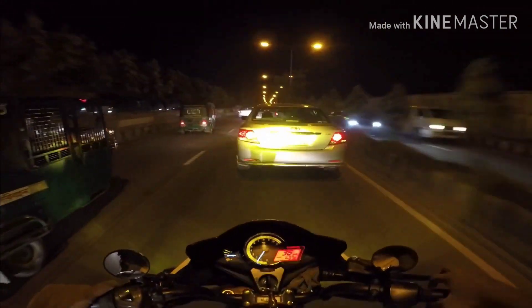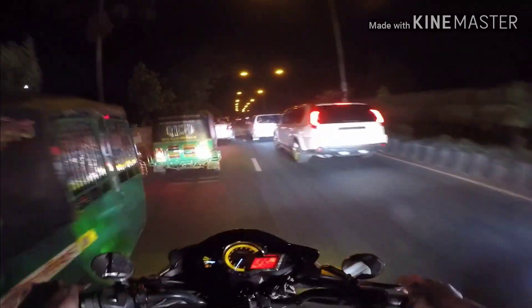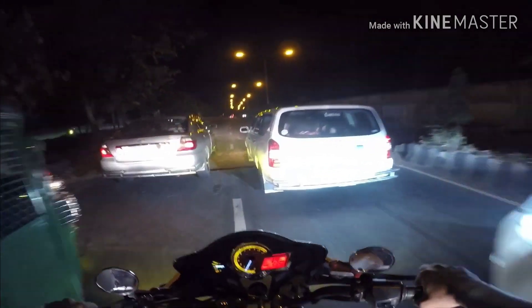Here is the light. This bike is very good. Here is the motor LED light. The light is made in 65. The second thing.